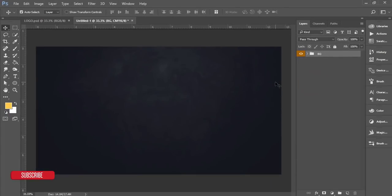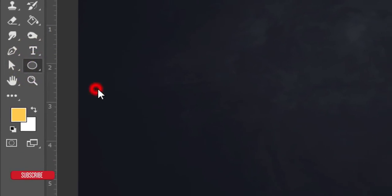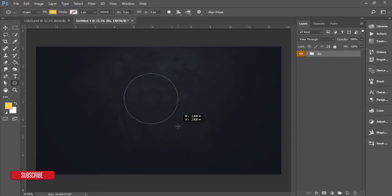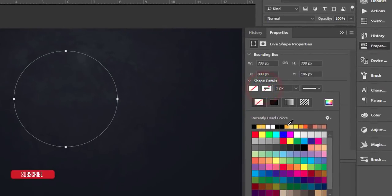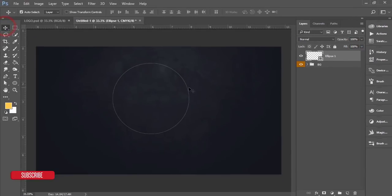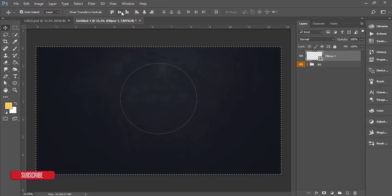Now I'll draw a circle. Go to the Ellipse Tool — press U from the keyboard — and draw a shape while holding Shift and Alt to get a proper circle, about 3.9 inches. I'll turn off the fill color and give it a white stroke. To center it, press Ctrl+A to select all, make sure the Move Tool is on, and align it to the horizontal and vertical center. Press Ctrl+D to deselect.